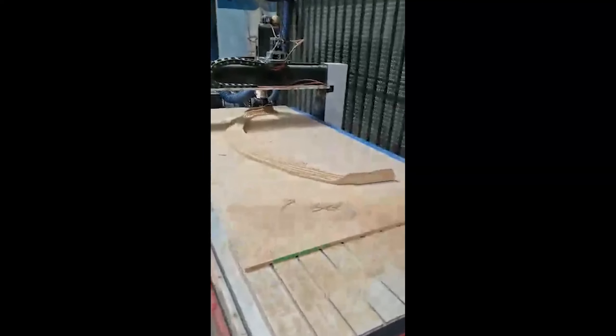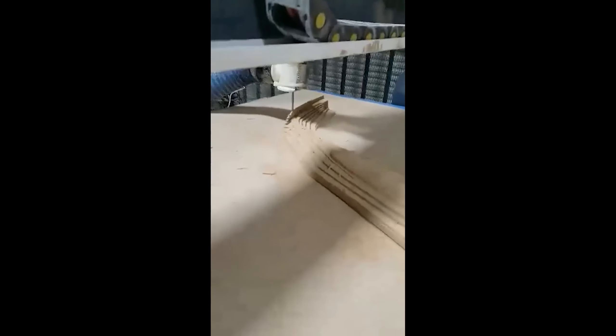Here's our MDF mold for the lip being cut out on the CNC. It's really cool seeing the before and after stages of a block of MDF turning into an organic shape. You can see what the rough cut process looks like, and then after that's done it starts shaving down into smooth surfaces.